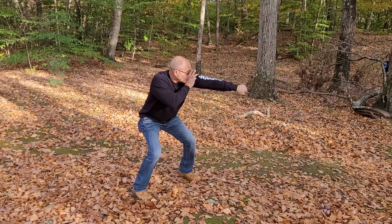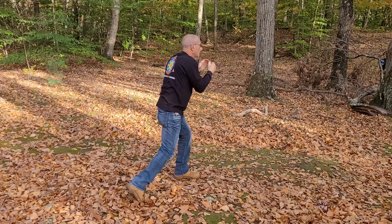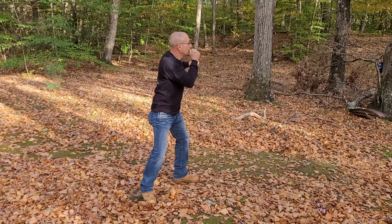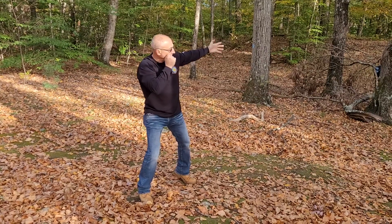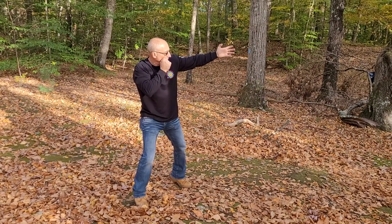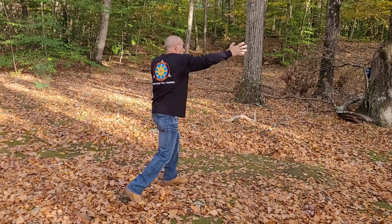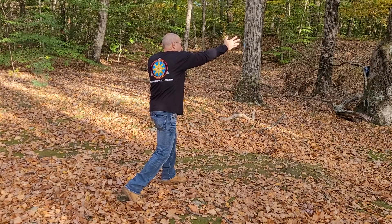Low jab to the body. Ten — low cross to the body. Eleven — long hook, which can also be an open hand strike or an open palm strike to the ear. Twelve — long hook, same thing. Could also be an open hand palm strike to the ear.